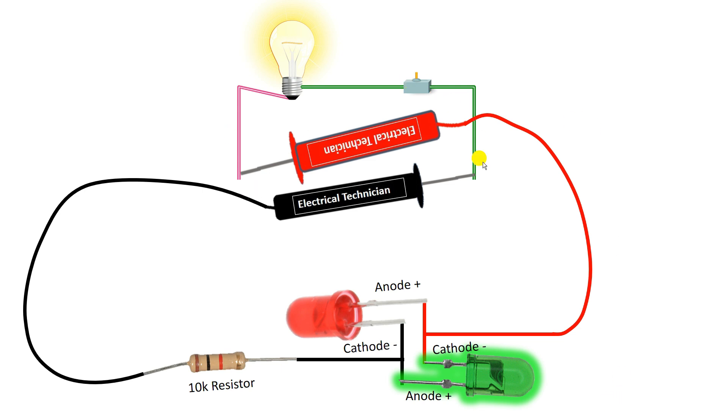I hope you understood how to make a polarity tester. When making this tester, keep in mind that the resistor value must be proper. If you select the wrong resistor, your LED will get damaged. If you want to learn how to find the correct resistor value, click on the video on the right-hand side — I have explained this in detail there.